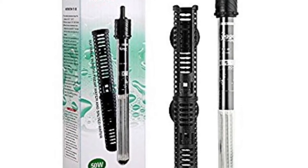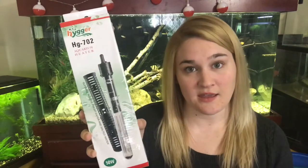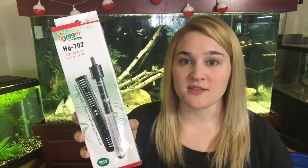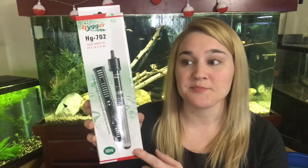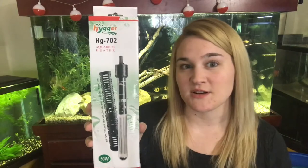That goes in about a 6 to 15 gallon tank, and we had it in a 10 gallon tank. We cycled that tank, and for about two months this stayed very consistent. We had no spikes, nothing changed, and it's been really cold in our apartment, and it still kept the water at a good temperature — around 76, 78 degrees, which is what we keep most of our tanks.